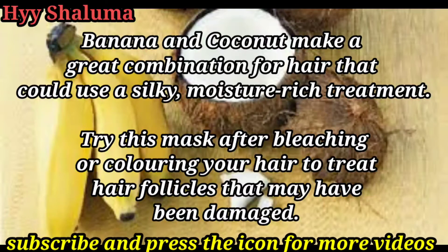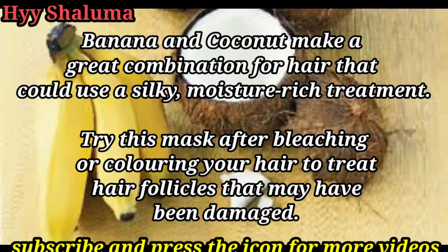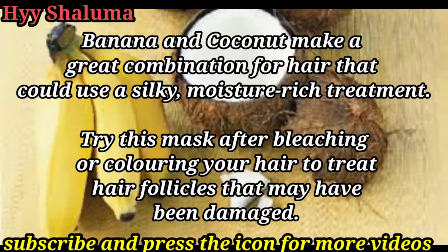Hey guys, I'm Shalini. Hair growth is a super tip. This is actually a 2-in-1 tip — it's a drink and a hair pack.